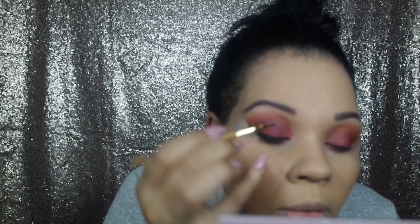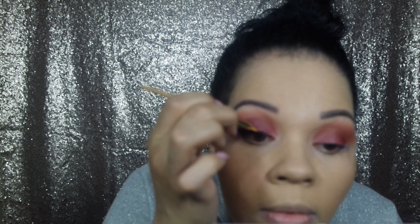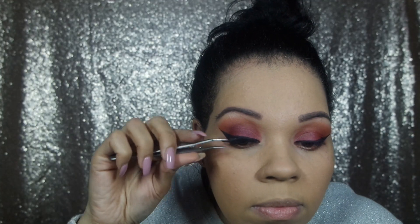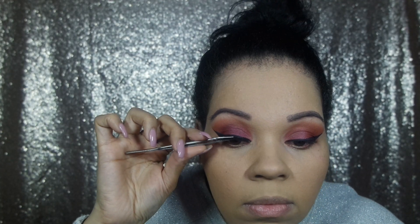Next I'm going to go in with the Tarte Tarteist Clay Paint Liner, and I've never used this before, so I'm hoping it's awesome. Then I'm going to pop on some lashes. Now that the lashes are on, I'm going to put on some concealer and then finish the eyes. I'm probably just going to stick to the same colors I used on top and see how that goes. Kind of digging it though — kind of fun.